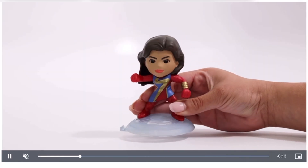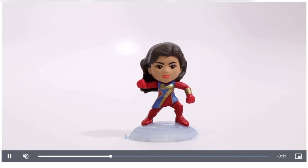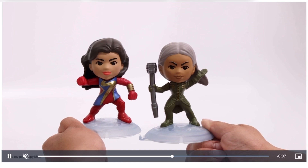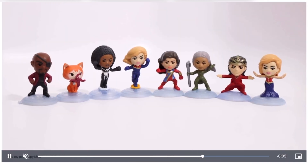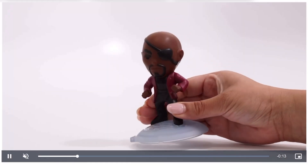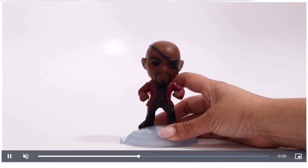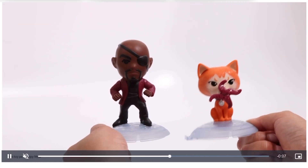Next up we have Ms. Marvel. I do have the full set of Ms. Marvel Funko Pops that I don't think I posted on my channel, so let me know if you'd like to see that in the comments down below and I can make a full video on that. Then we have Nick Fury, and he'll move his arms up and down.